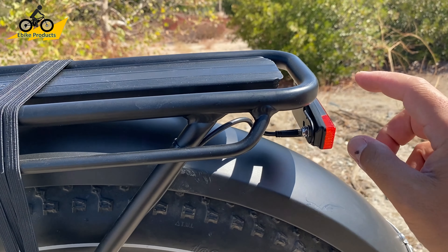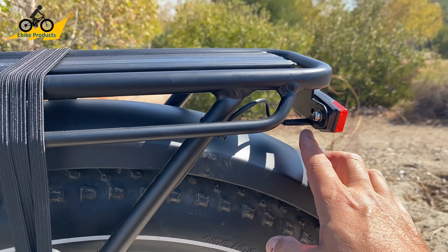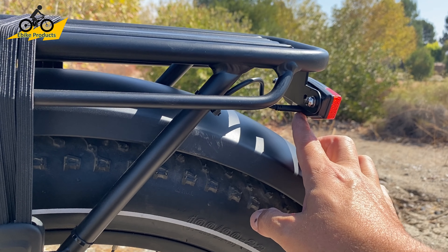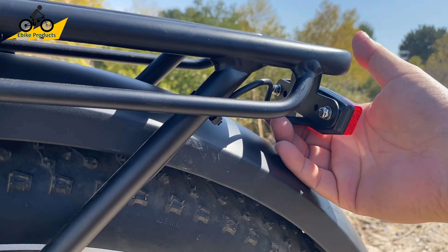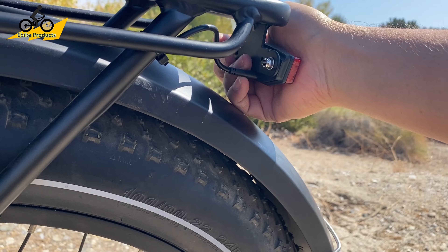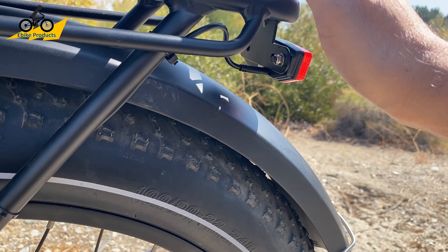I recommend that if yours is not plugged in already, take this off first and carefully line it up, because the rack is in the way and you can't really see clearly from any angle. These panels come off super easy — just take two screws off and it pops off. You can plug it in carefully, then put it right back on.